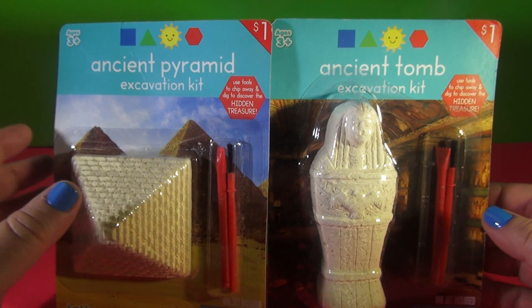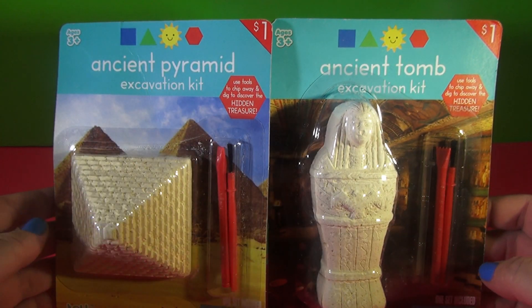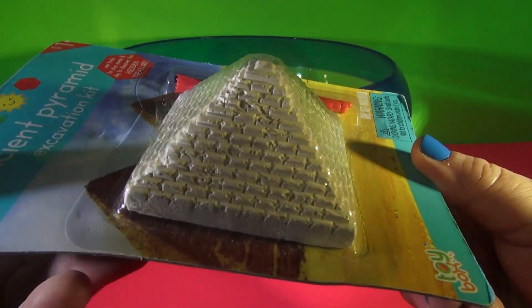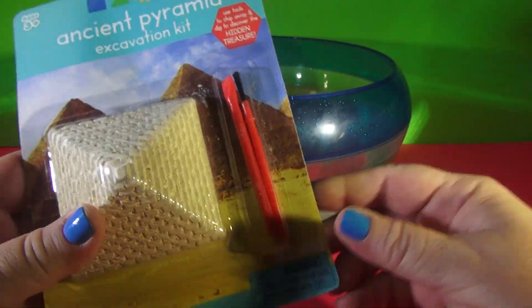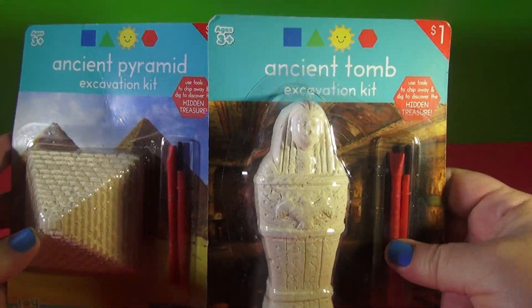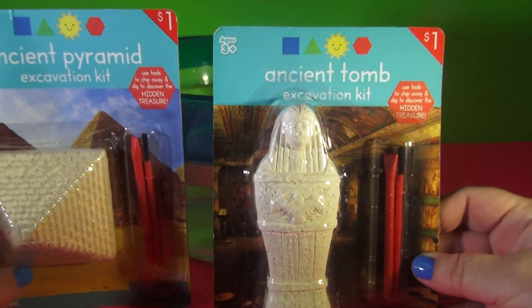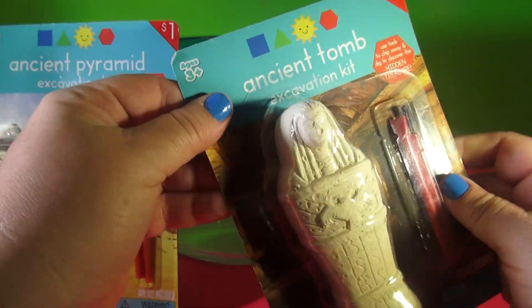It says: use tools to chip away, dig, and discover the hidden treasure. So this is the pyramid, like the pyramid in Egypt — you might have studied that in school. And then this is also a mummy, and it's got like an eagle on the front of it. It comes with two digging tools.